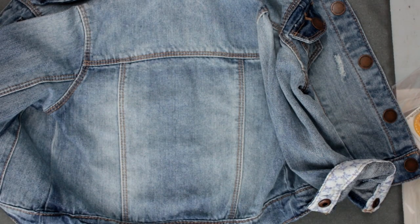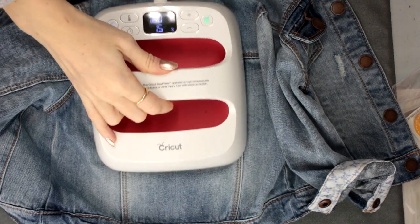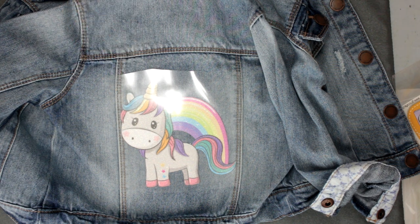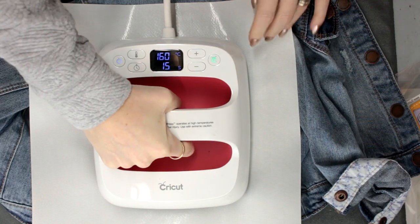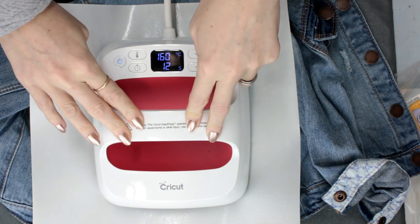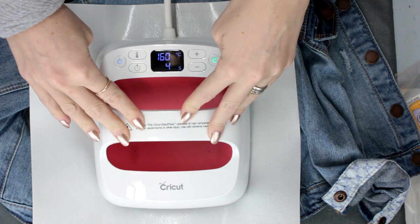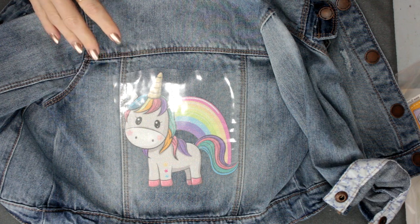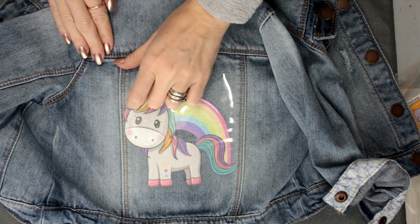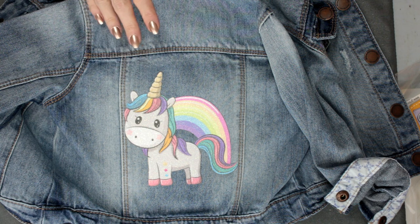So I've got my denim jacket here and I've got my EasyPress set to 160 degrees Celsius for 15 seconds. I'm just going to come in and preheat my jacket first. If you want to go in with a Teflon or silicone sheet, I'm going to use my Cricut heat protection sheet today. And we're then pressing at 160 degrees Celsius for 15 seconds with a medium amount of pressure — you don't want to over press, just put both hands on your EasyPress and lightly press down. Now it is a warm peel, but the EasyPress can get very hot so we're just going to leave that to cool down for about 10 to 15 seconds. Then come in and just peel away our HTV transfer sheet. And there you go — how simple and easy is that?